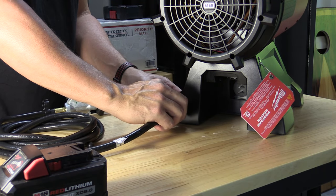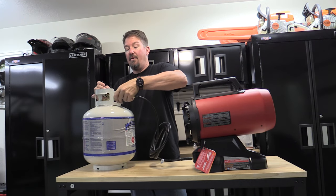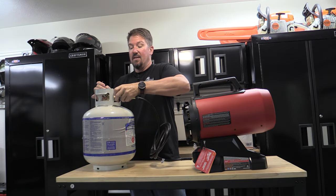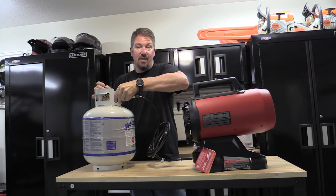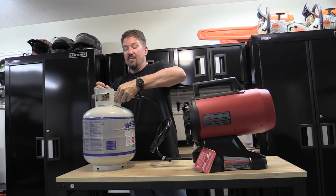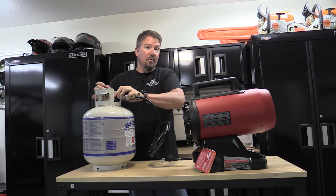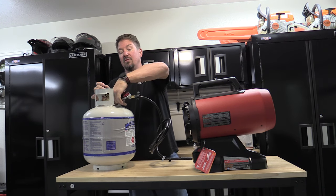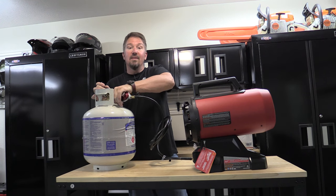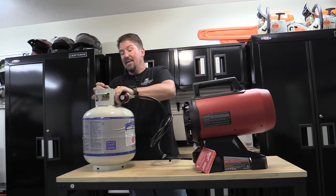After that we will connect our propane hose up to the top, making sure our propane is off. Since you're using this, make sure you're getting enough fresh air. This is not something you're going to heat your house with. You want to make sure there is enough fresh air so you're not going to get carbon monoxide poisoning. Be safe — if you have this in a small area like an ice fishing shanty, be safe.